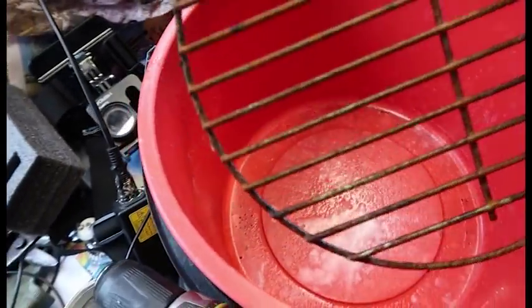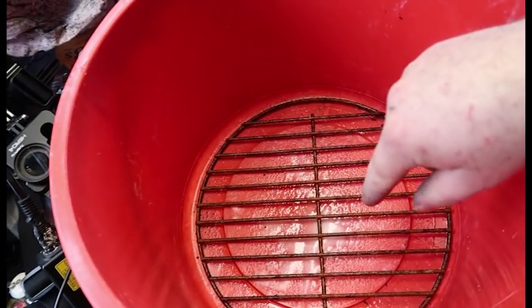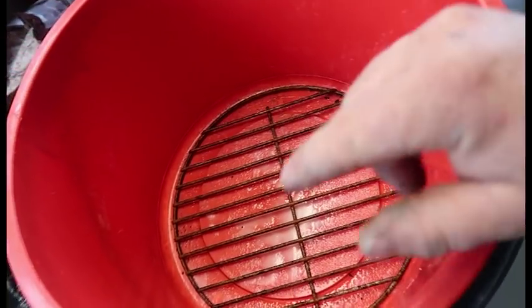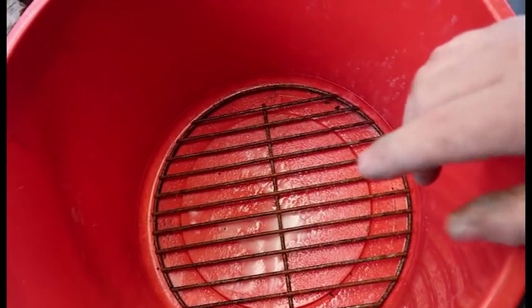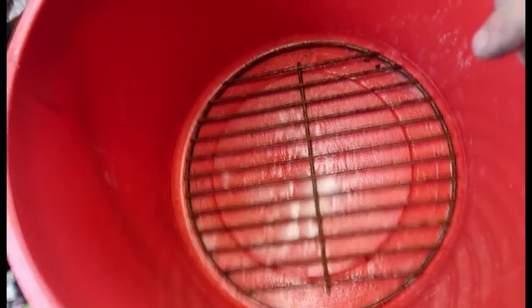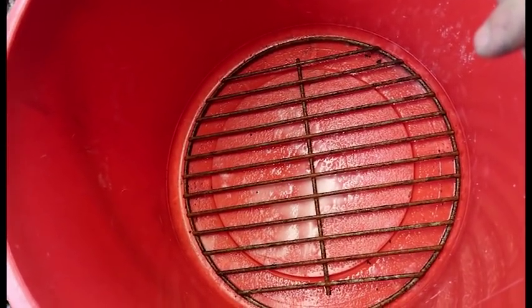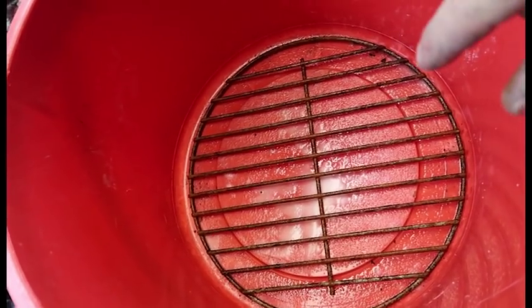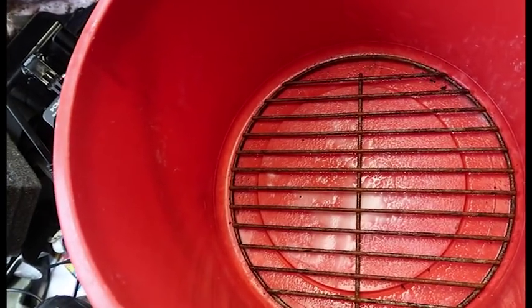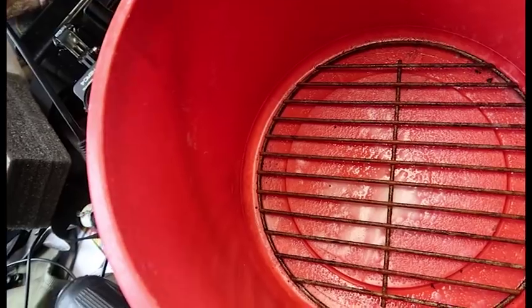Okay, so I've got a bucket here. I've put some baking soda in there — baking soda, not baking powder, don't put baking powder in there. Then I've just got white vinegar, cheap as chips. Just going to pour it in and cover it — you can see it foaming up already.